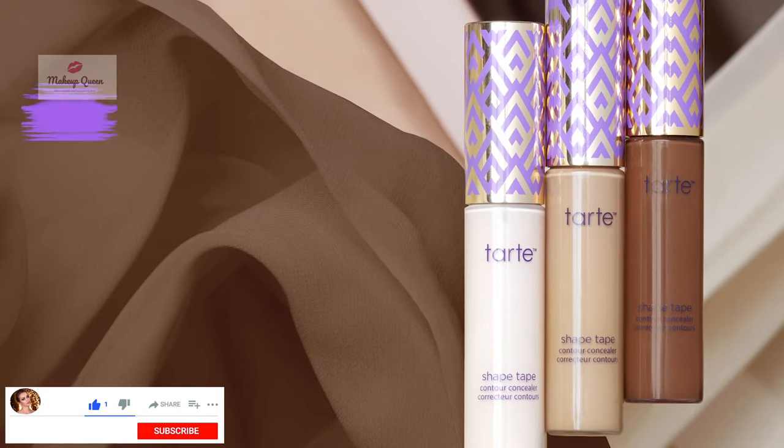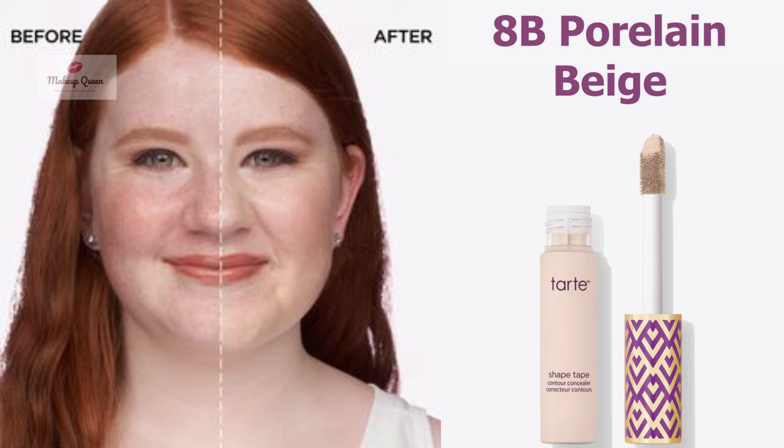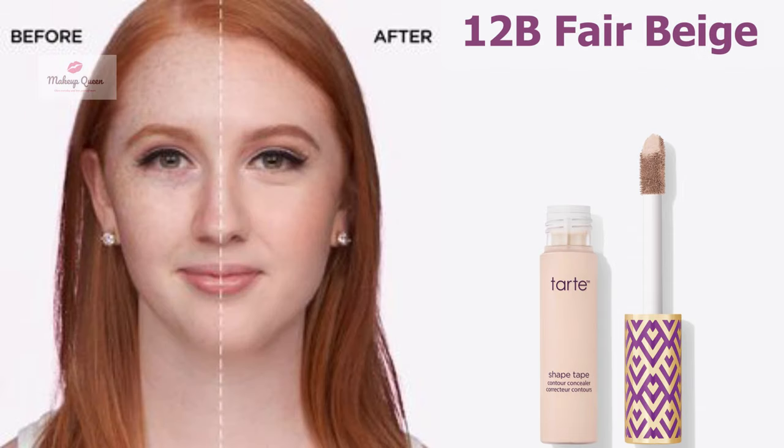Hi everyone, today I'm sharing all 35 shades of Tarte Shape Tape Concealer. Fair skin with cool or pink undertones can use the shade 8B Porcelain Beige. Fair skin with cool or pink undertones can use the shade 12B Fair Beige.